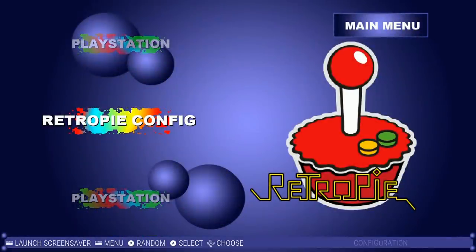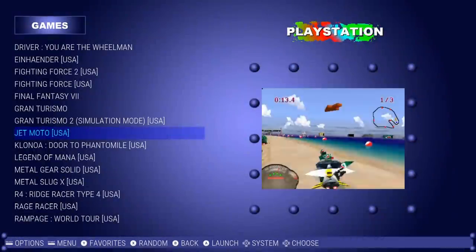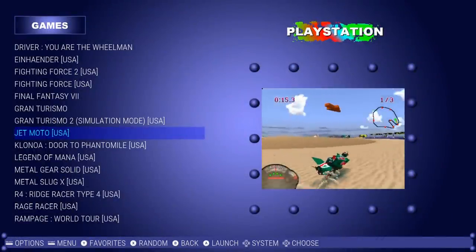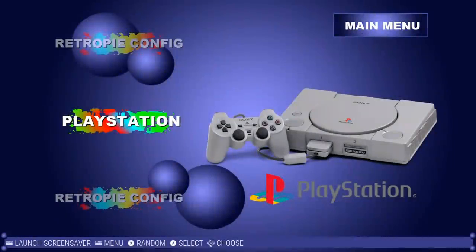Here we are with the RetroPie PlayStation theme — 42 titles packed onto a 32 gigabyte image. After testing it out, all the games work, you got video snaps, just a nice tight little image. It beats everything I've read about the PlayStation Classic out of the water. So for all those reasons, let's go ahead and look at this option for our PlayStation RetroPie Classic.